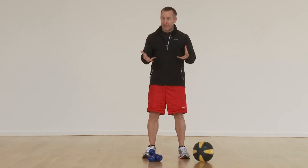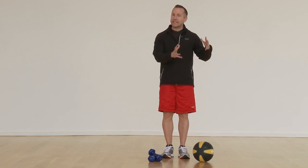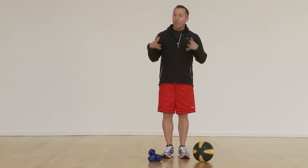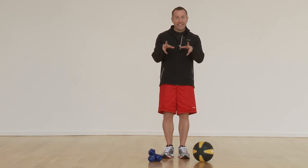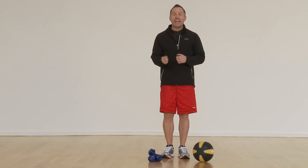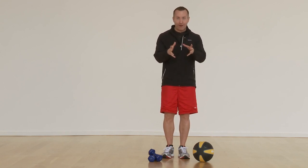So really quickly, I want to recap that. Level one is easy — you can do it for quite some time. Level two is moderate intensity — that's where we want to keep you for most of the workout. It's challenging but doable, and you're able to maintain really good form while doing it.